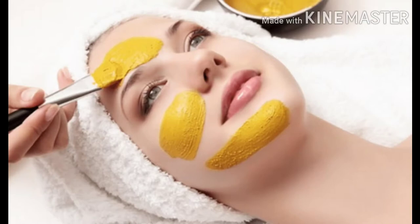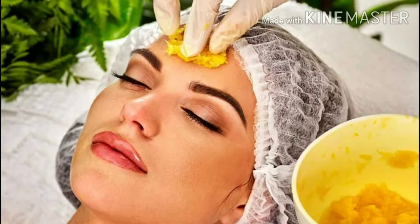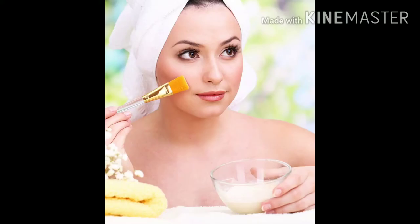Everyone wants a beautiful skin. Everyone will follow up with them. But when we get started, we don't know how to do it.